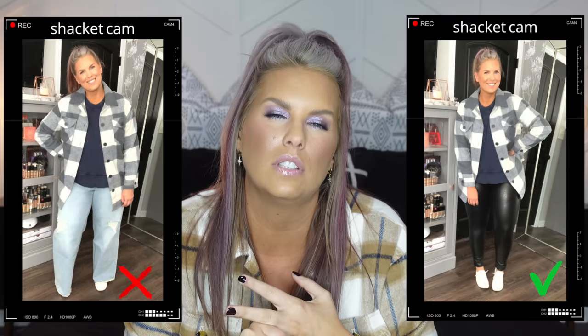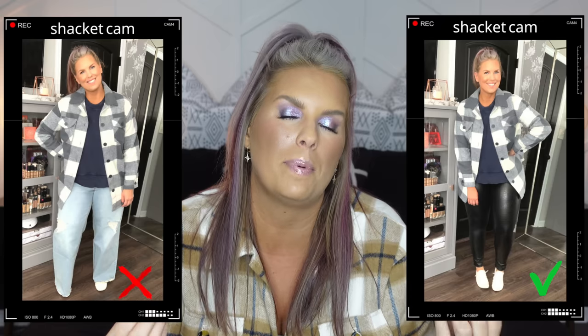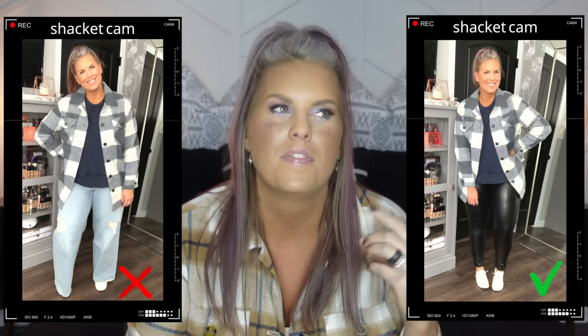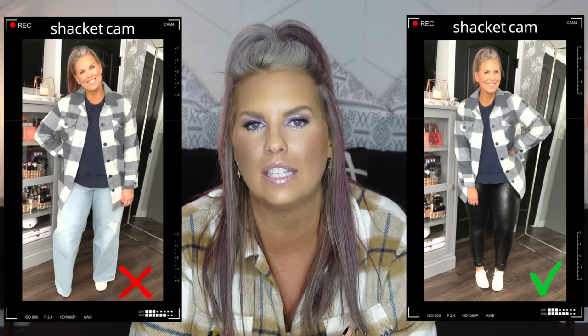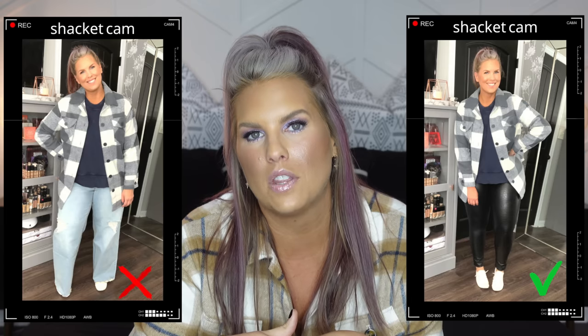Probably my favorite thing to wear with a shacket is leggings or faux leather leggings, because of balance. Think of it this way: if you're going to wear wide-leg pants, you wear a fitted top. This is almost the opposite — the shacket is thicker, bigger, and boxier, so wear something fitted on the bottom to give it balance. I wouldn't dare wear a shacket with wide-leg jeans — it would look pretty terrible on me.